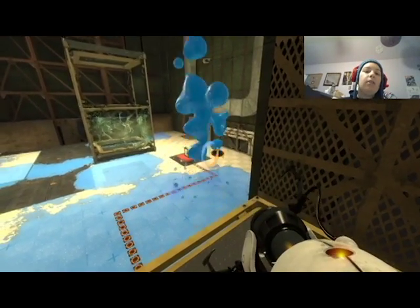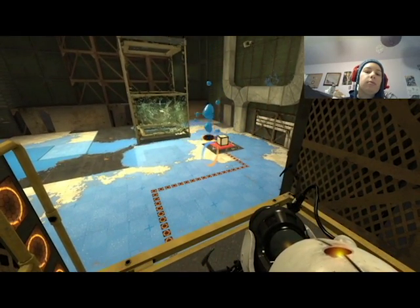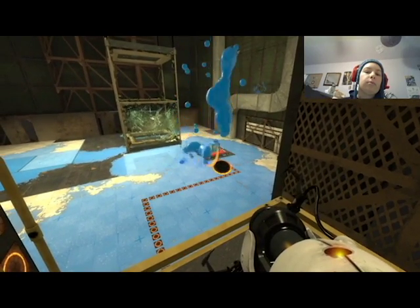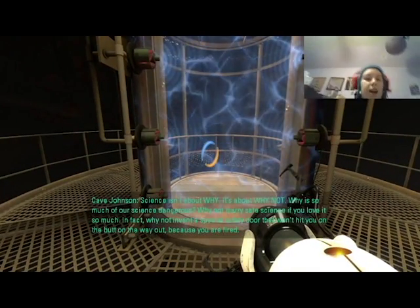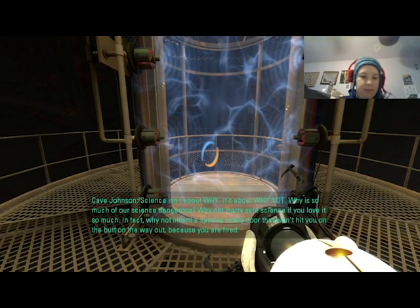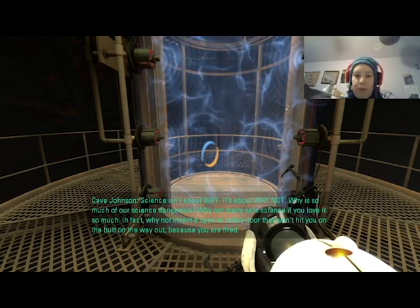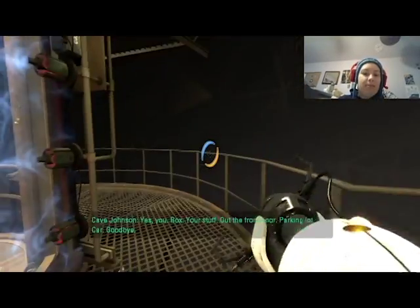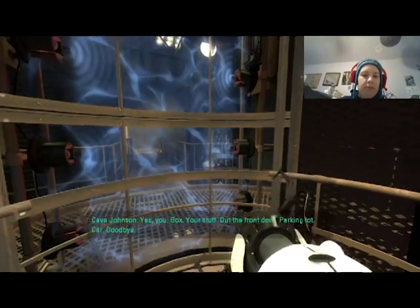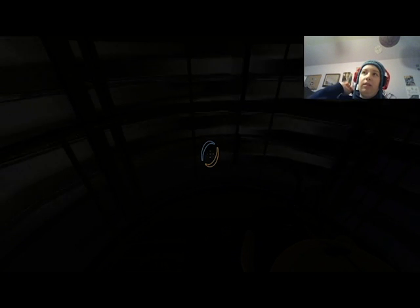I need to get stuff on the cube again. There we go. They won't hit you on the butt on the way out because you are fired. Oh good, I'm doing fine. So that was sphere number two and we have eight more to go.